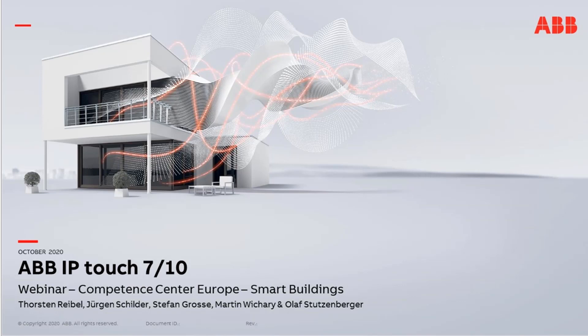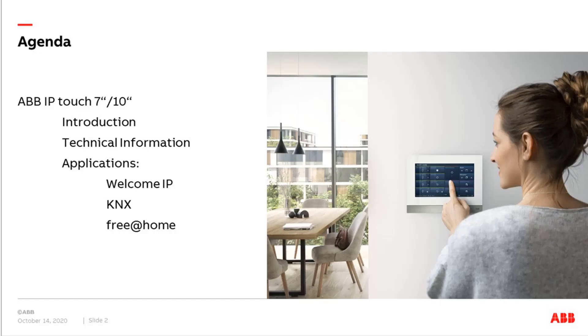Hello everyone, and thank you Torsten for the introduction. The topic for today is the IPTouch 7 or 10-inch panel, which we launched last year when we introduced WelcomeIP to our building automation portfolio. The IPTouch panel is not only dedicated for WelcomeIP — it can also be used for a free@home installation and KNX installation, and this is mainly the topic for today. So let's have a look at the agenda first. We want to start with some general information about the panel, then technical information, and after that the three main applications: WelcomeIP, KNX, and free@home.